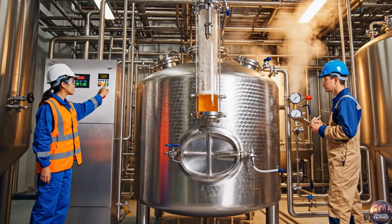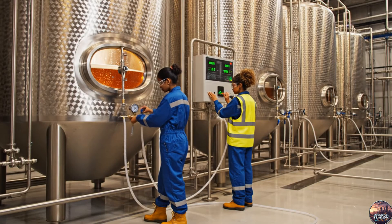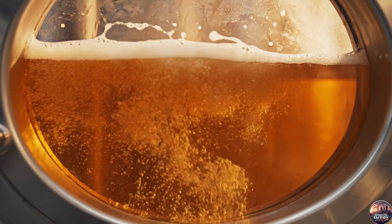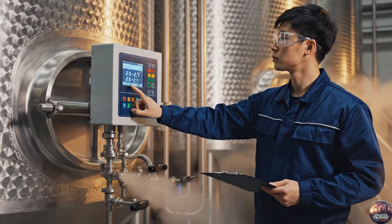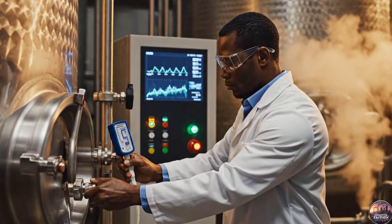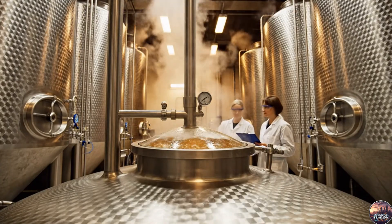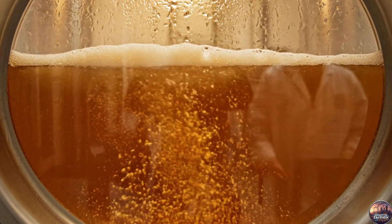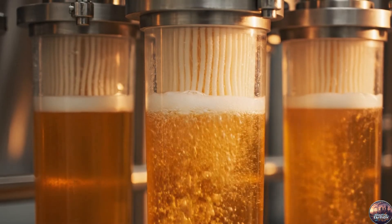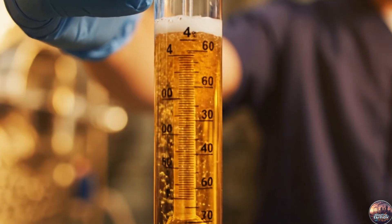Beer enters the Kieselgur filter, where solids and haze begin to be removed. Technicians prepare carbon dioxide injection to achieve the perfect level of carbonation. For additional polishing, beer passes through membrane filters, ensuring ultimate clarity. The primary fermentation completes with alcohol content reaching 4 to 6% ABV.